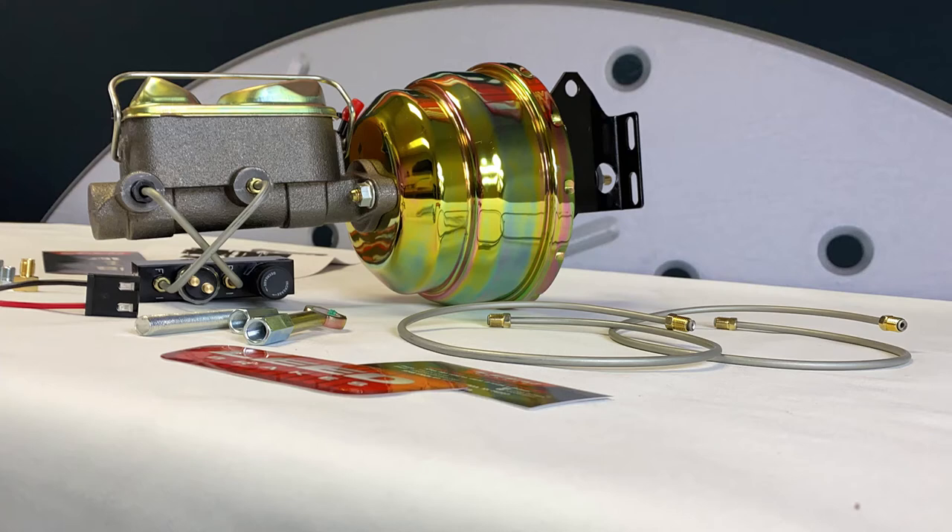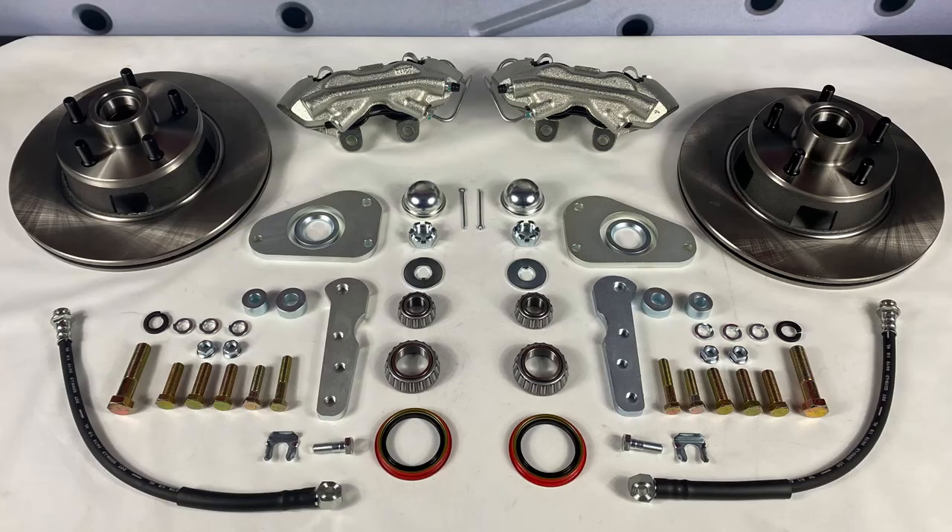For cars needing a pressure switch to activate the tail lights, this block has one built in. This kit also uses our standard 11-inch rotors as well as four-piston calipers, which are zinc plated and have stainless steel pistons.